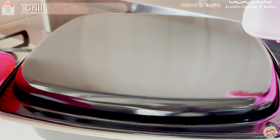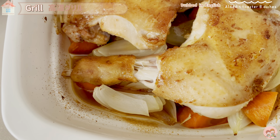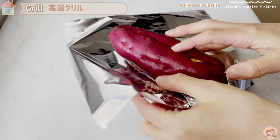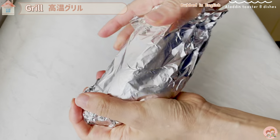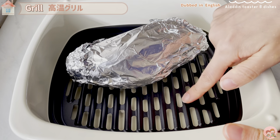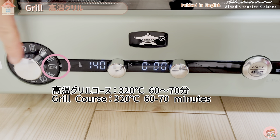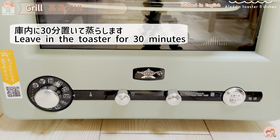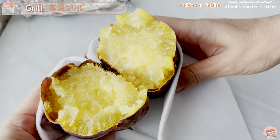Fourth is the high-temperature grill course — for cooking up to 320 degrees. I introduced grilled chicken thighs using this course in a previous video. This time I'll make baked sweet potato, perfect for a winter snack. Wash thoroughly with a scrubbing brush, wrap each sweet potato in aluminum foil, and place in a deep grill pan covered with a shallow grill pan. Set to high-temperature grill course at 320 degrees for 60-70 minutes, adjusted for the size of the sweet potato. I used a 5-centimeter-diameter sweet potato and heated it for 70 minutes, then let it sit for 30 minutes in the toaster to steam with residual heat for a sticky and rich sweetness.